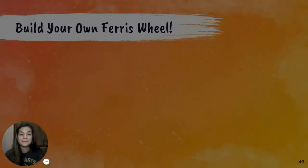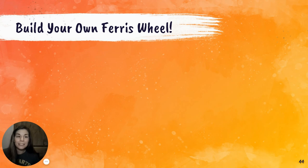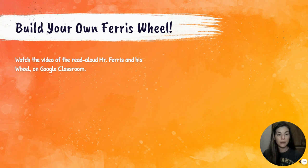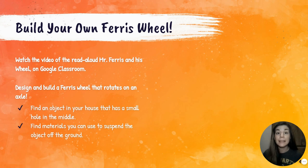All right, that was the end of our story. Now your challenge is to build your own Ferris wheel. All right, engineers, here are your directions. First, watch the video, which you have already done. Next, design and build a Ferris wheel that rotates on an axle. Find an object in your house that has a small hole in the middle. Find materials you can use to suspend the object off the ground. Then make it spin.